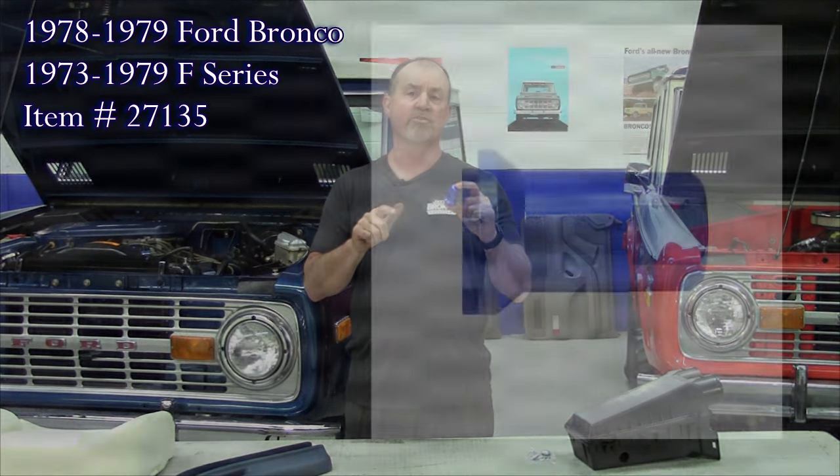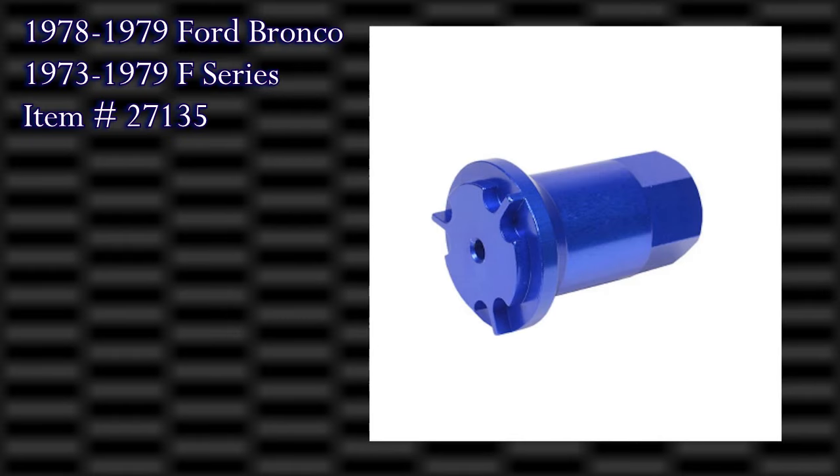This fits the 73 to 79 F series pickup and 78 to 79 Ford Bronco.